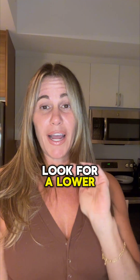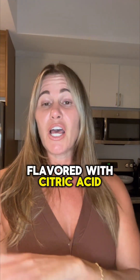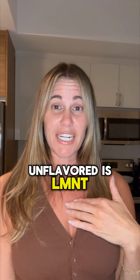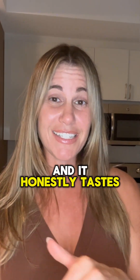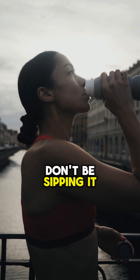The next thing is look for a lower acid content. A lot of these drinks are going to be flavored with citric acid. The only one I know about that's unflavored is LMNT, and it honestly tastes like you're drinking the ocean — so if you're down for that, do it. But it's going to be a little easier to follow the next tip, which is to drink your electrolyte drink all at once — don't be sipping it throughout the day.